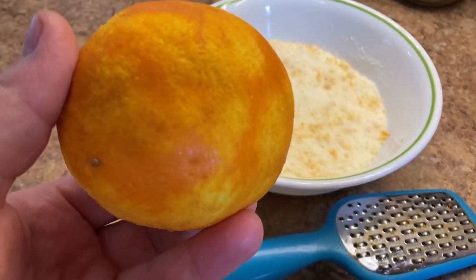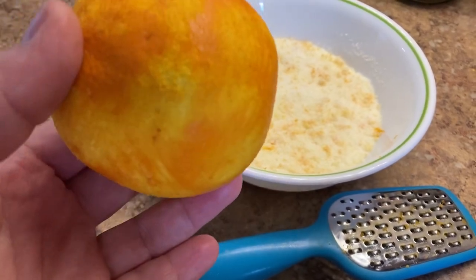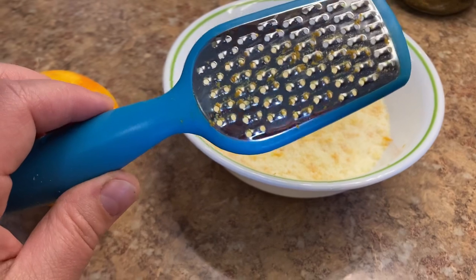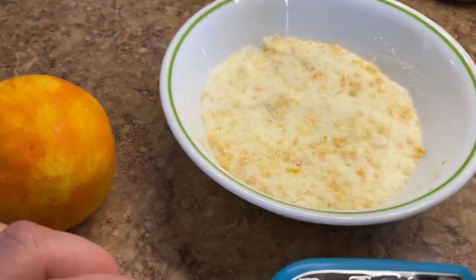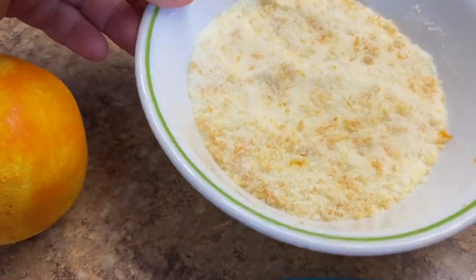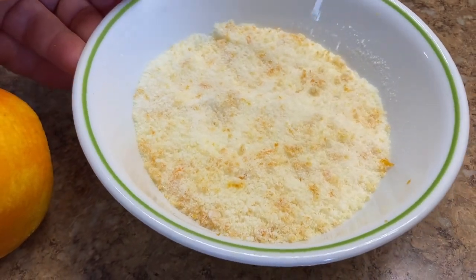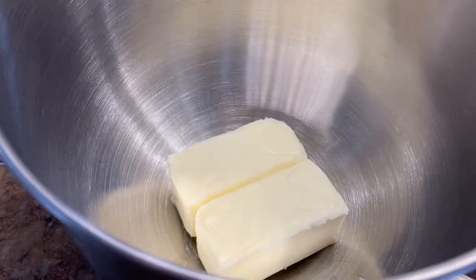The first thing you want to do is make orange flavored sugar. You need a zester, one orange, and half a cup of sugar.